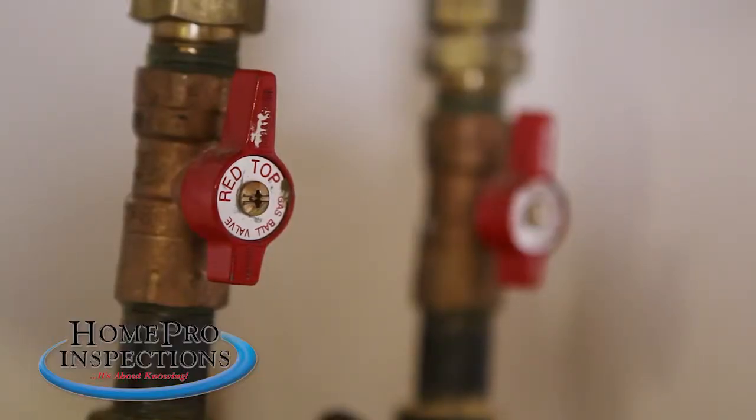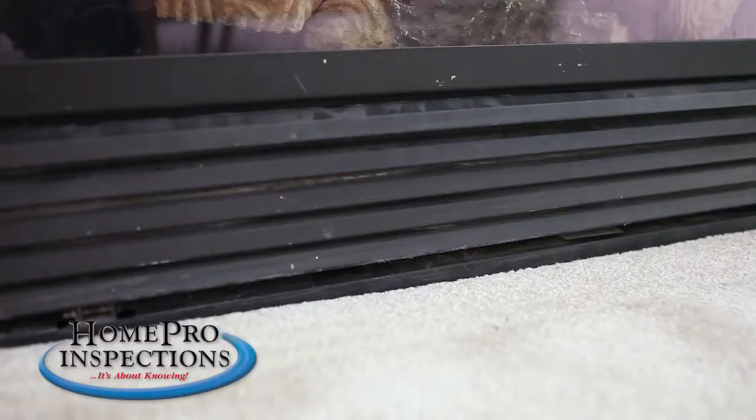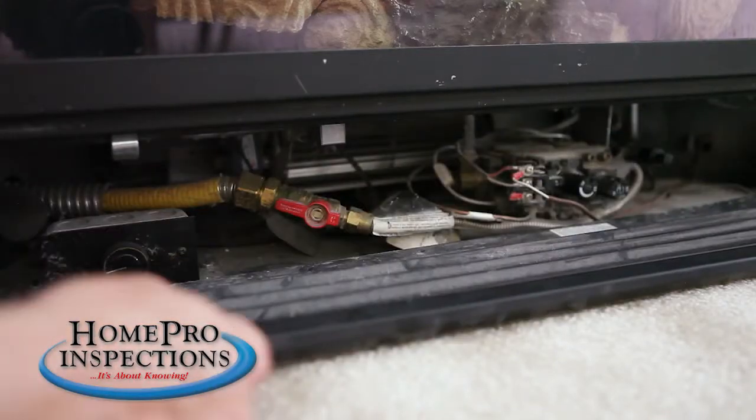There are also two smaller levers that feed individual appliances in the home. In this case, they send gas to a furnace and a fireplace. These appliances also have isolating valves at the units themselves.